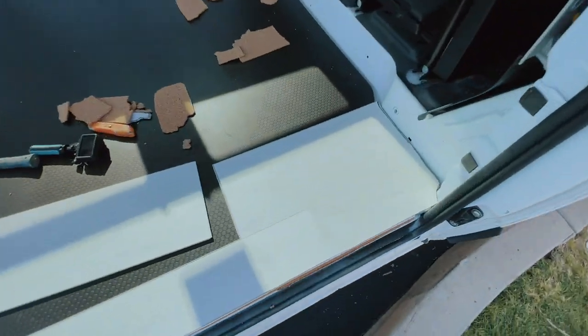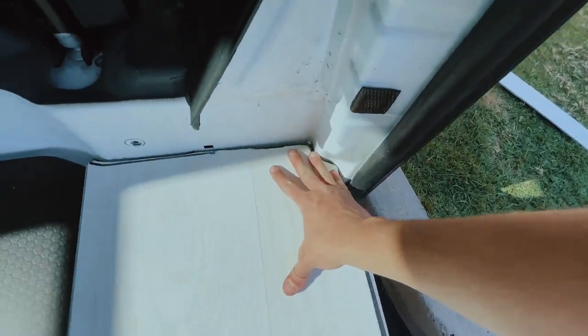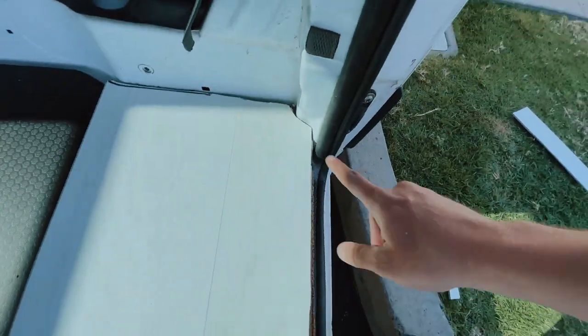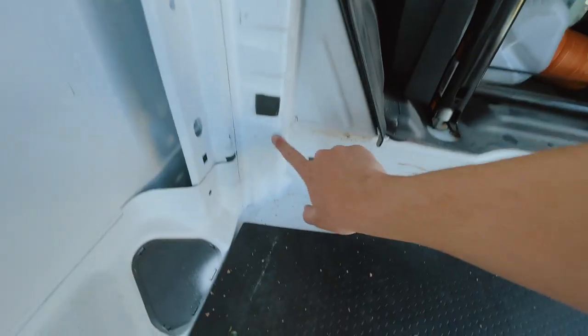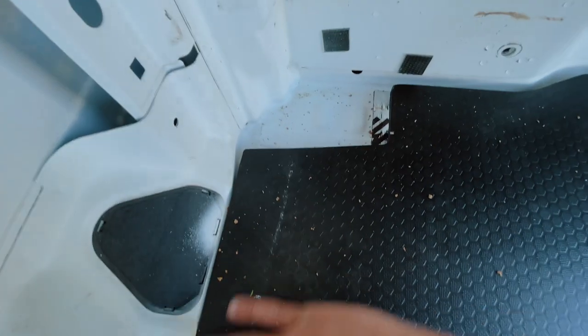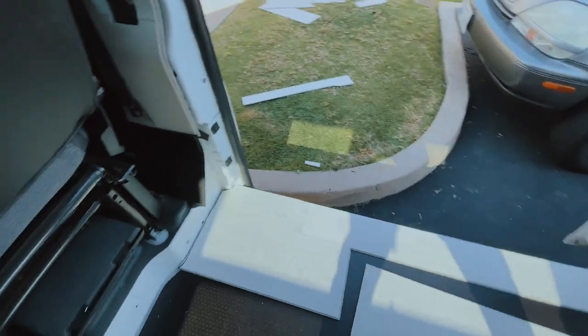Alright guys, here's the progress so far. I actually had to patch this corner — I just started layering pieces of floor in there. I cut a shape because normally there's a foam piece here that they must have taken out, and you can see where it was. I cut to that shape so the floor goes flush over the top of it. I think we're on our way.